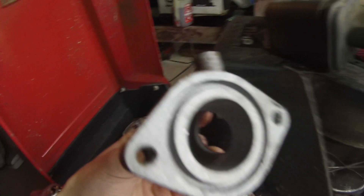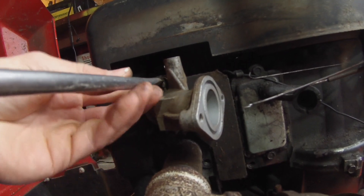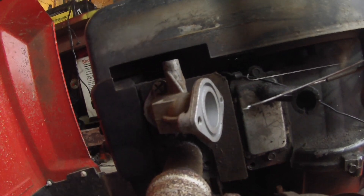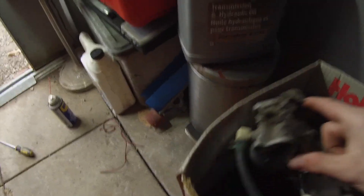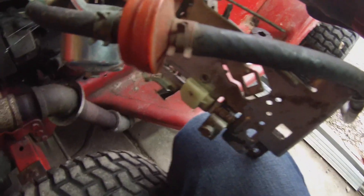So this looks like it'll fit, so we'll try to put it on there. Now that's on. Now we need the actual carburetor, which is right here. And it says Briggs & Stratton right on it there, so I'll take all this off and then try to get it on there.